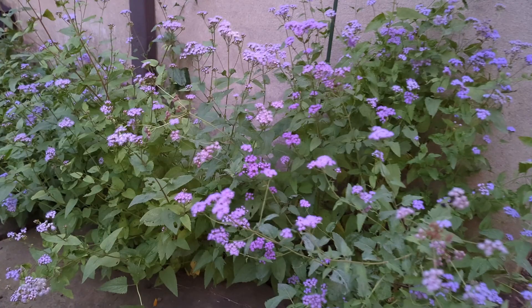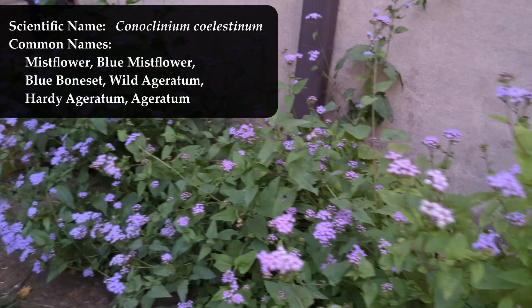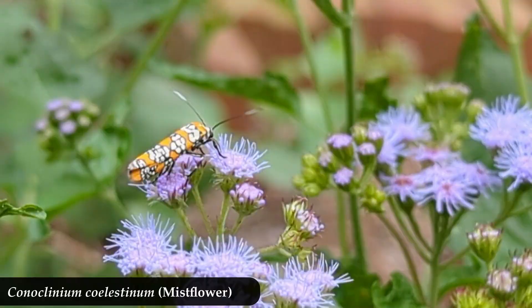Conoclinium coelestinum, or the mist flower. So named because if you look at a bunch of them together it kind of looks like a mist — and it does. It's really pretty.